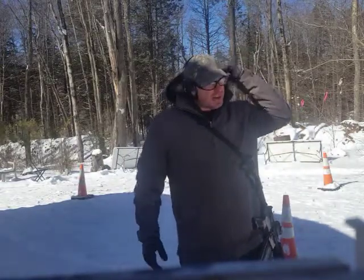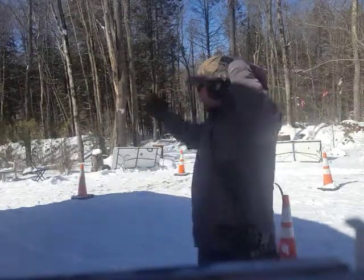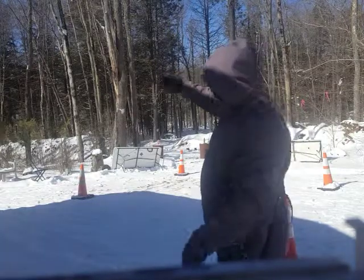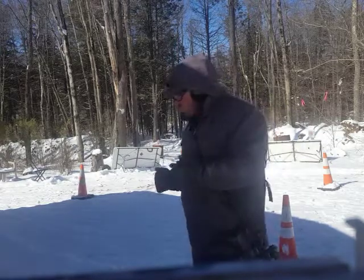Another thing I've also done here is some of the targets are in that direction, I've got a target in this direction, and I've got some targets off to the side over there. So it's a 360-degree drill the way I'm doing it.